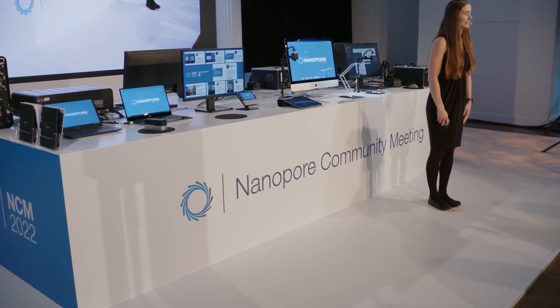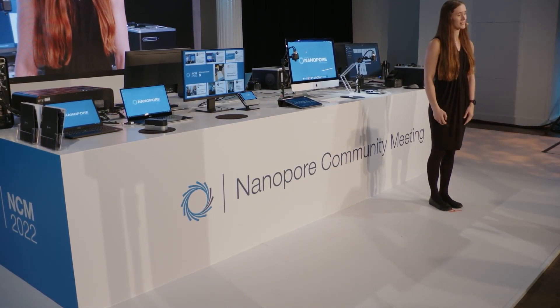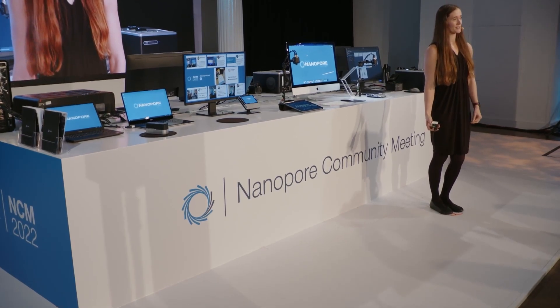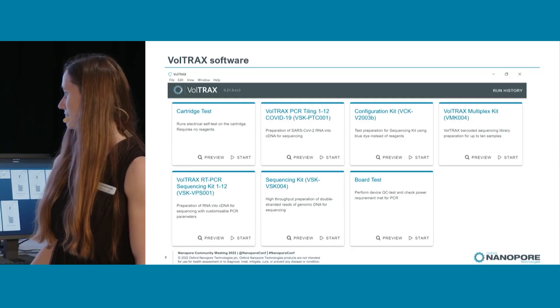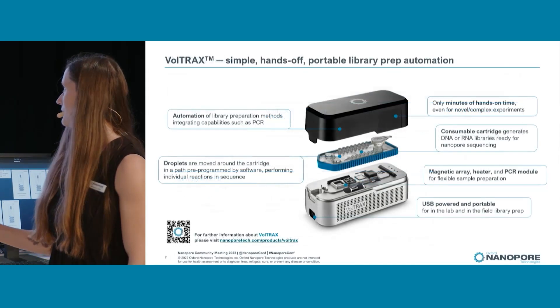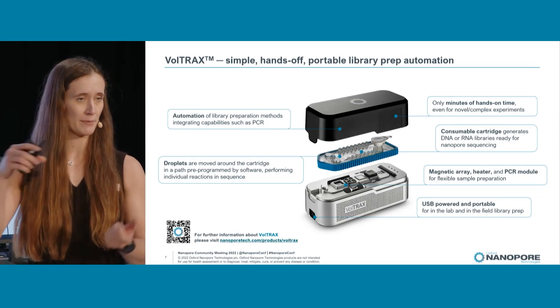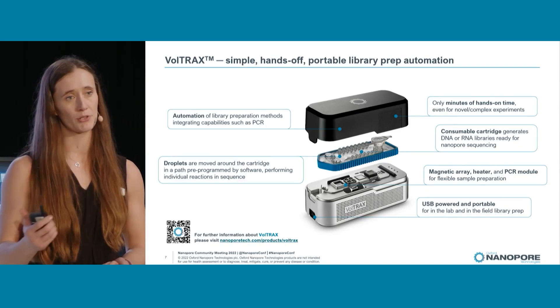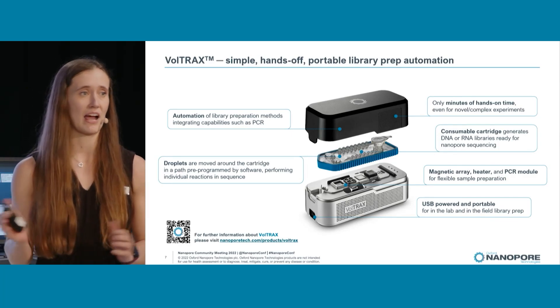Thank you Rachel for the introduction. Voltrax is our automated sample preparation device which we can see up on the screen. You clip your cartridge into the device, load up your samples and reagents as the software tells you, press go and then you're ready to go.